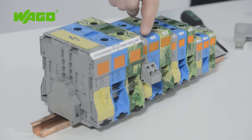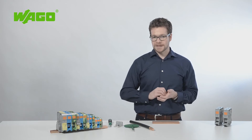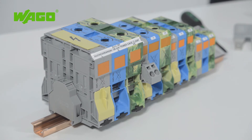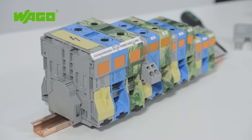Using these high-current terminal blocks, you can connect conductors ranging from 6 to 95 mm² without using screws. WAGO has added terminal blocks that let you quickly, safely, and reliably connect conductors from 50 to 185 mm² without requiring maintenance. The green-yellow ground conductor version is designed to meet industry standards up to 120 mm².